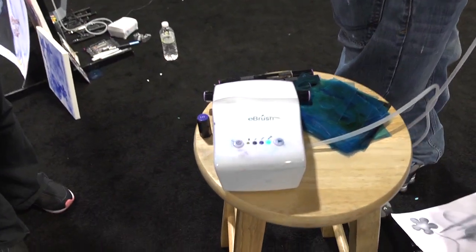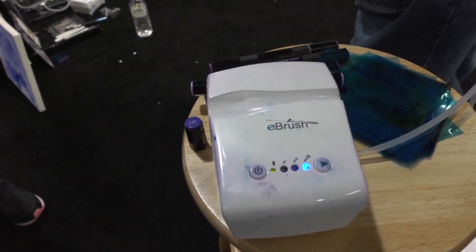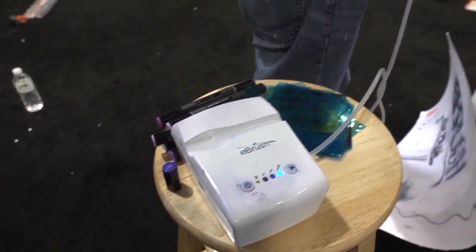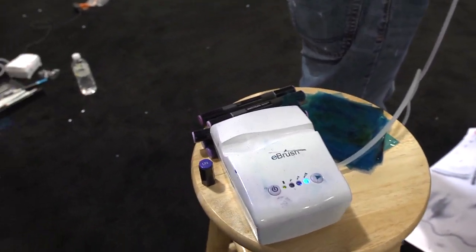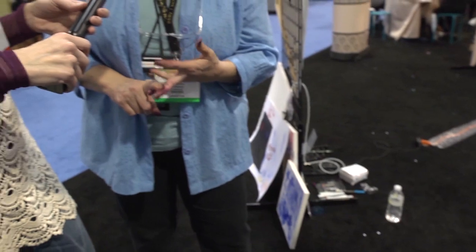Why don't you take over and tell us about this machine, or tool. Craftwell's eBrush is one of the new phenomenal tools of 2014. It's one of the hot products, one of the 20 hot products. What the eBrush is, is it's a system designed to work with several of the top markers that are available: Spectricolor, Copics, Spectrum, Prismacolor, ChartPak.